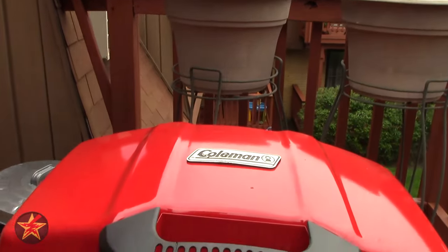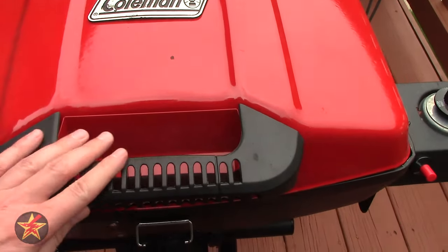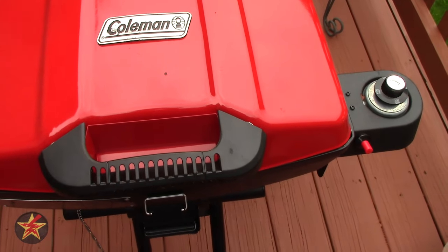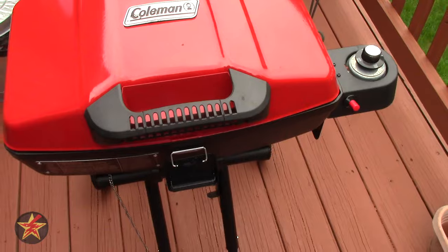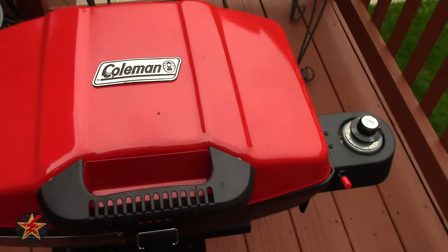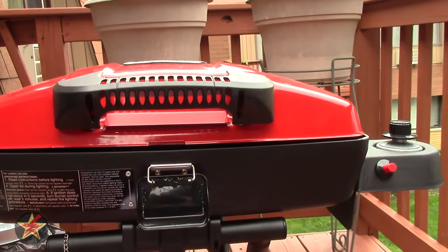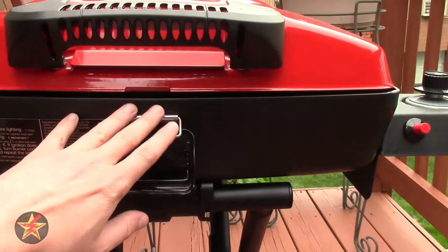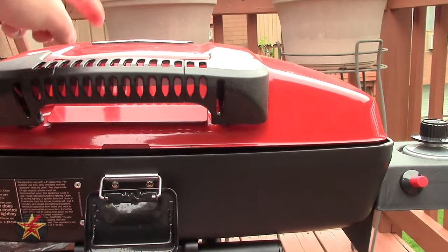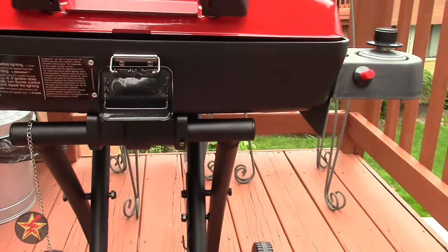Coming up to the front, the coated metal handle here is plastic but far enough away from the grill that it gets a little warm but not terribly warm — that's one of the reasons I went with this over the newer models. The newer models have a handle much smaller and closer to the grill surface, which is all metal and gets really hot. There's also a nice bit of height between the grill surface and the lid; the newer ones have very little clearance and I was concerned that would get really hot really quickly.